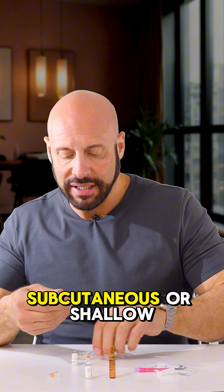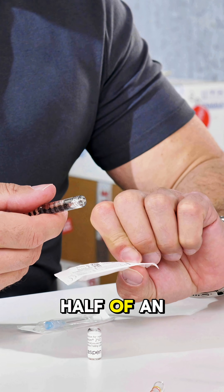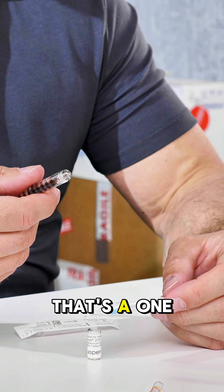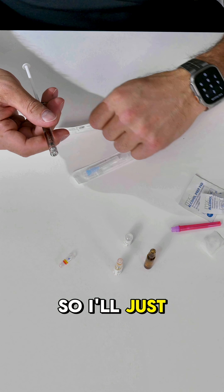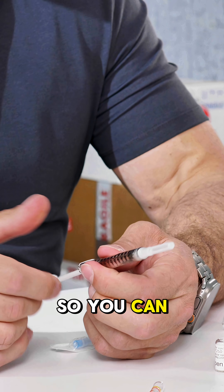Then you can pick which needle to use. If you want to do a subcutaneous or shallow intramuscular injection, you can use the 27 gauge half-inch needle. Or if you want a more deep intramuscular injection, there's a one-inch needle you could use as well. I'll just pick the 27 gauge so you can see it.